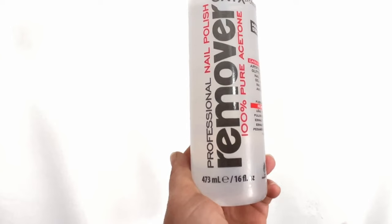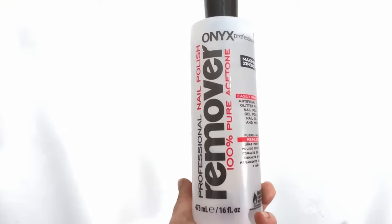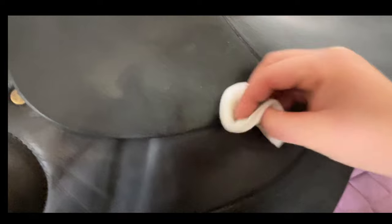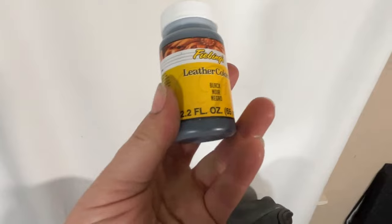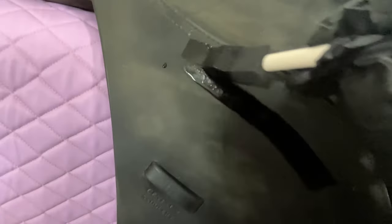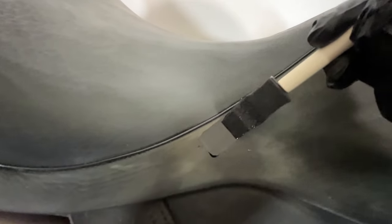You can tell that a lot of the dye has rubbed off over the years, but we still need to deglaze the saddle — remove any finish that's left on it. You can buy a product specifically for this, but it's basically just acetone, so I bought a giant bottle of nail polish remover. There wasn't a ton of finish left since the saddle was so old, but there was some coming off. This is what it looks like when you strip off the finish and the top layer of the dye — it looks pretty gnarly right now.